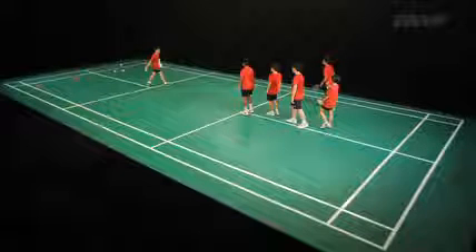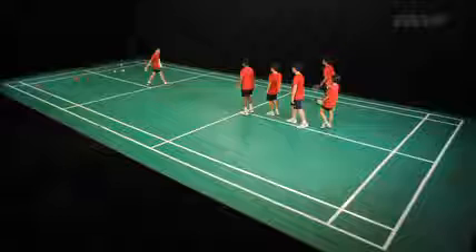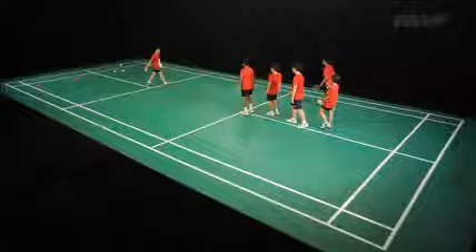Groups of four to six pupils start from the centre of the court. The teacher or helper throws shuttles, and one by one the pupils move to the shuttle using start, chassé steps and lunge, and hit a forehand lift.